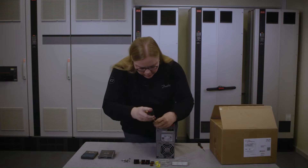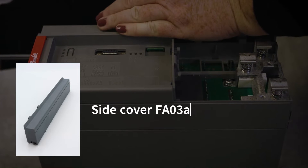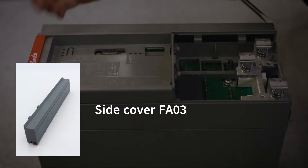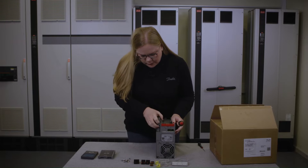Removing the side cover here. This one needs a firm push, then you do this and you can take it off.